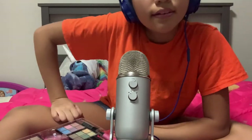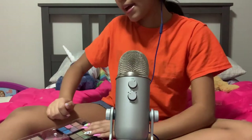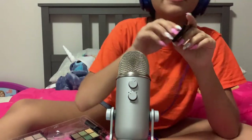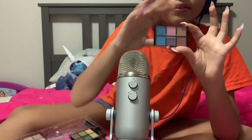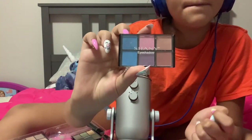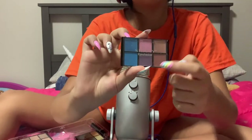Next I have an eyeshadow — a little eyeshadow palette. This one is very colorful. It has two different types of blues, pink, purple, and then two different rounds.